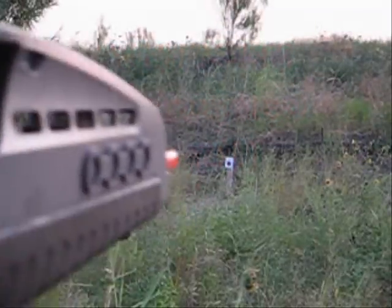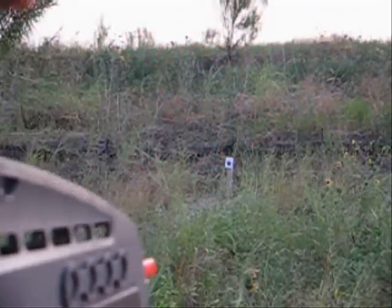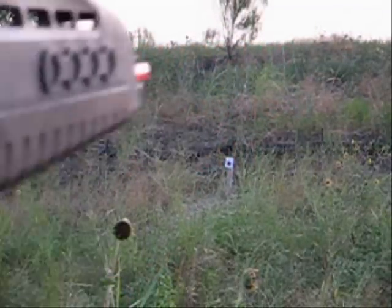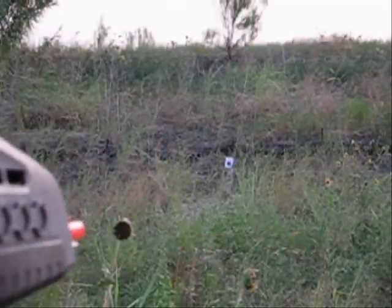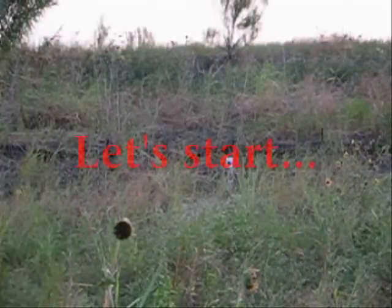Here's the first test for the AGM XM8. I'm shooting at the target right there using standard 0.2 gram BBs. Please keep in mind that the hop-up is not perfectly adjusted. Alright, here we go.